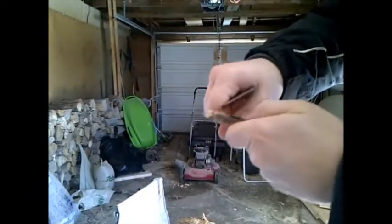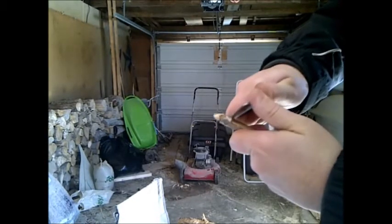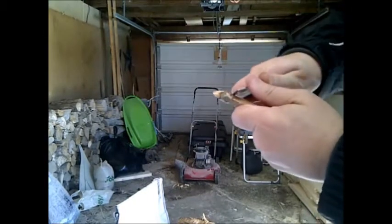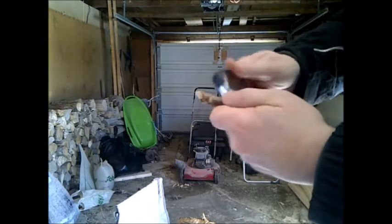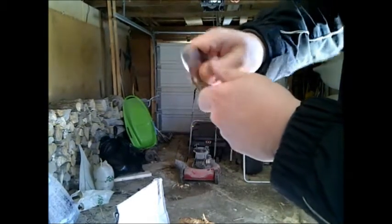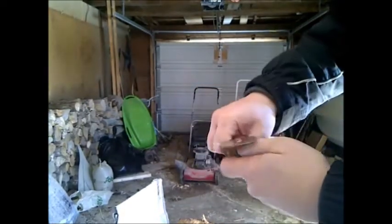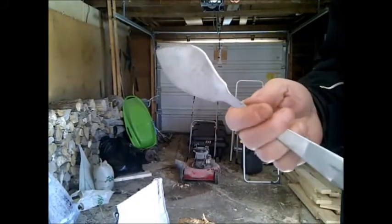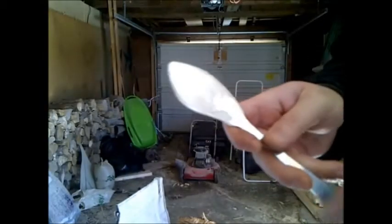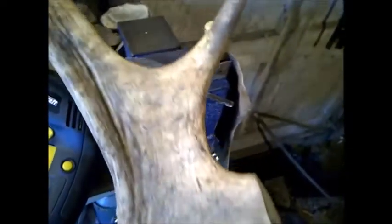It's cutting pretty good right now. I could put a better edge on it but it's very hard to hold right now since it doesn't have a handle, but it will do what you need it to do — you can get it pretty sharp. Basically it's a skinner, but you can use it for other tasks. It's pretty sharp — I just cut a little piece off this moose antler right here.